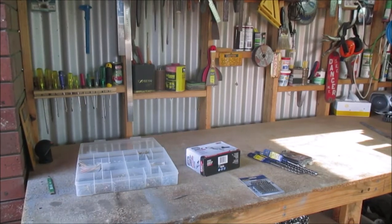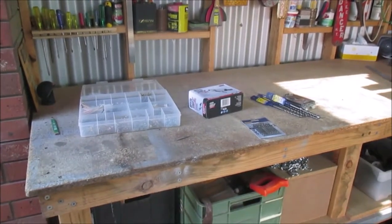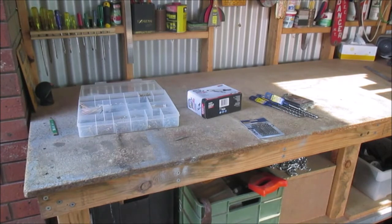All right, just a quick video here. Just been down to Bunnings to buy some stuff and every now and then when I go down there I'll see a little bargain, so I'll just show you a couple of things we got.